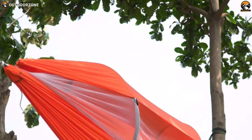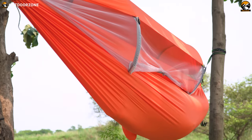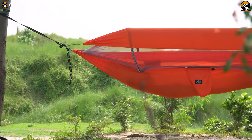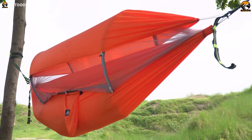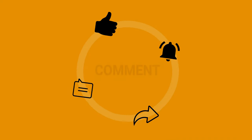Overall, the build quality of this hammock is excellent, and the 3-in-1 feature makes it a versatile option for camping. After using it for some time, we gotta say, we really liked it. So that was our review of the Ayamaya Camping Hammock with a mosquito net and sunshade, just for you.